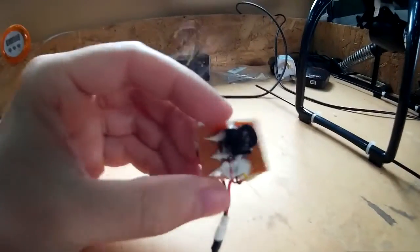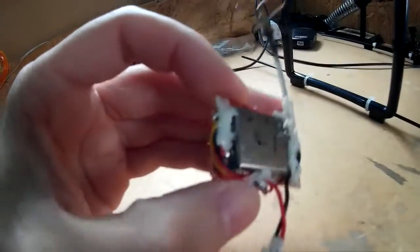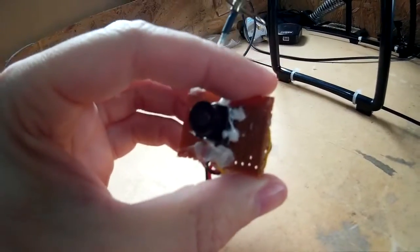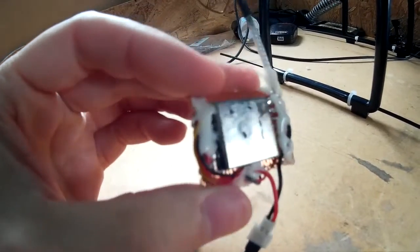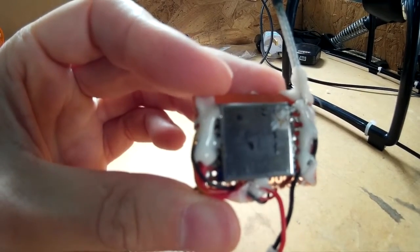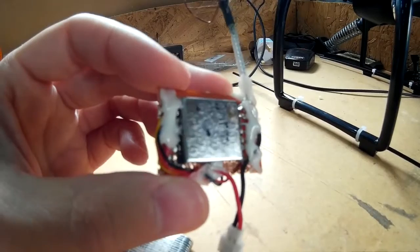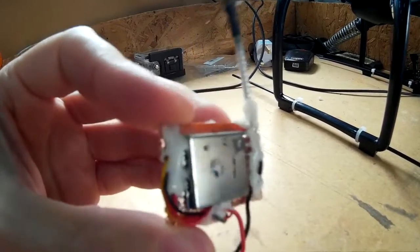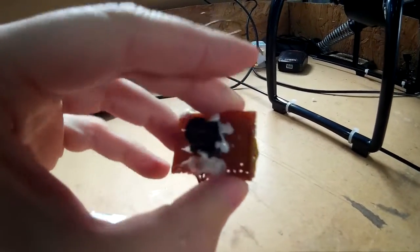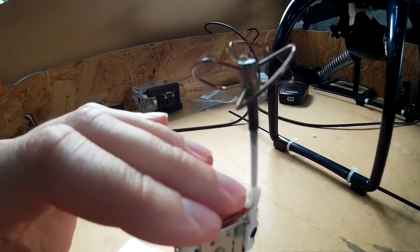In the end I had to fix the transmitter to a piece of prototyping board because the solder pads on the transmitter are not very big and the wires kept coming off. So I fixed it to the prototyping board and that made it a lot more stable, and it also gave me a place to stick the CCD camera and the cloverleaf antenna.